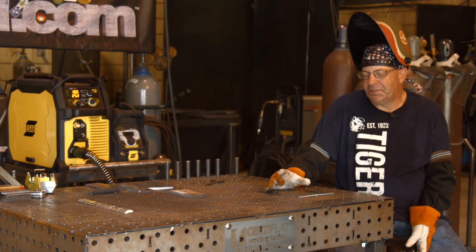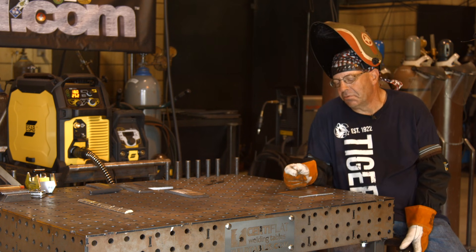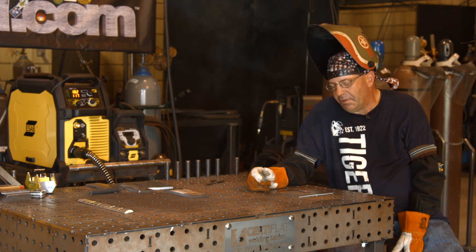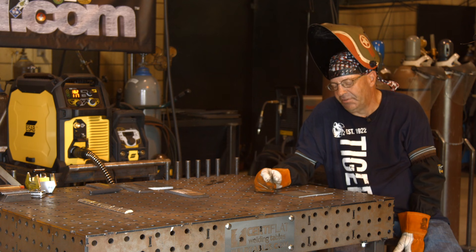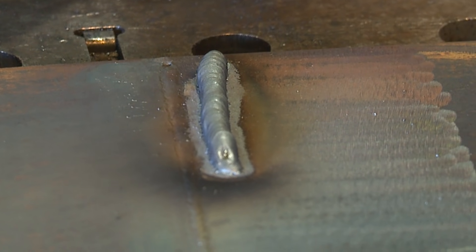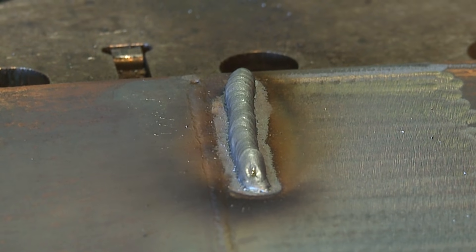Okay, I've got some leftover 3/16ths plate that I've cleaned the mill scale and light rust off of. I want to run next to this beautiful uphill root pass we did the other day. Just looking at it, the wire hitting the arc doesn't seem alarming, but this thing is roped up and tall like a big old worm sitting here and I don't like it. Could you stick stuff together with it? Yeah. I'm going to go through some settings here and talk about what's going on.